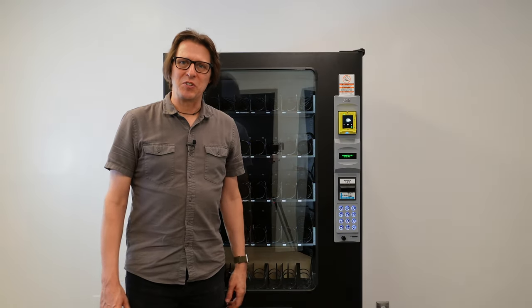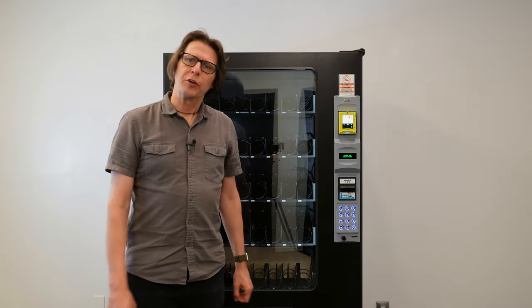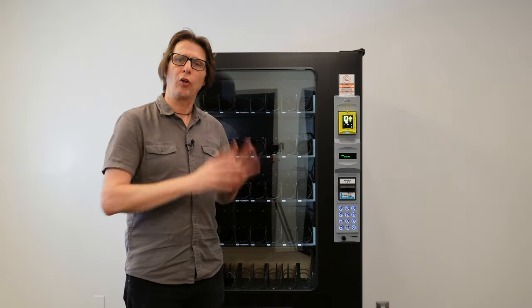Hello, everyone. This is Alex at Vending Machine Support, and I just wanted to show you real quick about what we call motor configuration on an AMS vending machine. What this does is this actually gets the control board to go out and look at all the available motors it has to vend from.